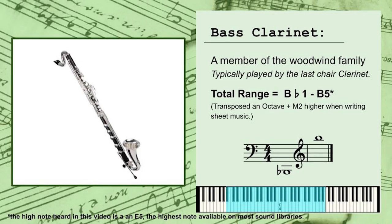Let's talk about the bass clarinet. The bass clarinet is a member of the woodwind section in the modern orchestra, and is typically treated like an extension of the clarinet. Typically performed by the second or third chair clarinet player, the bass clarinet has a total range of Bb1 to B5, or the Bb below low C to the B just below high C. To make this range easier to read, it will be transposed an octave and a major second higher than what you'll hear when writing sheet music.